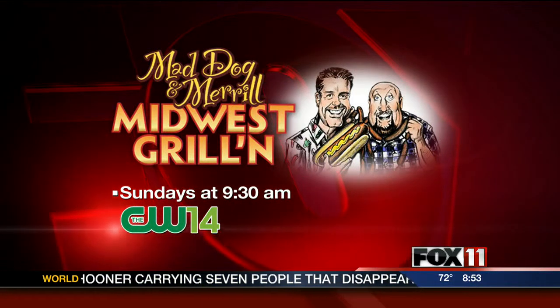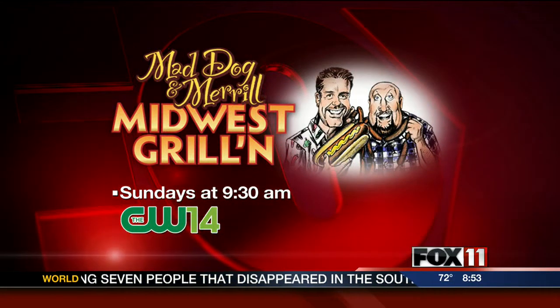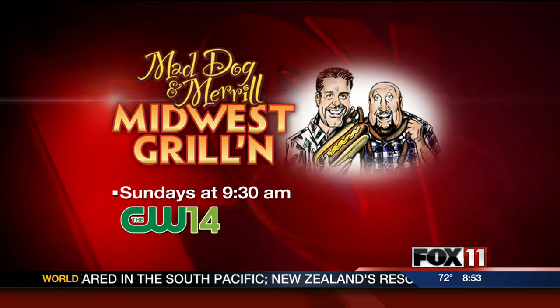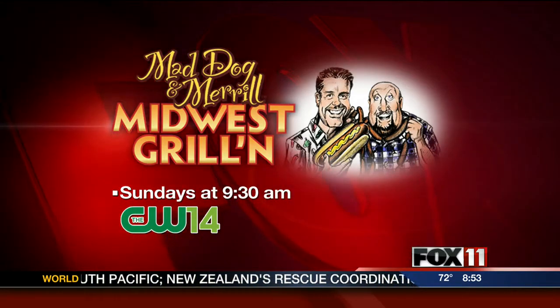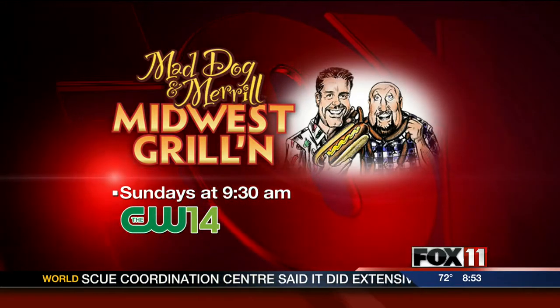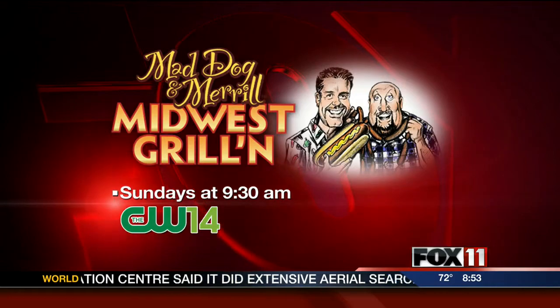And you're going to be on CW 14? Yes, on Sunday. But we'll be here Sunday morning too. 9:30 Sunday morning, CW 14. And stay where you are because we have a break and we're going to come right back on Good Day Wisconsin. Is Rachel coming out? I'm not sure — she's kind of scared.